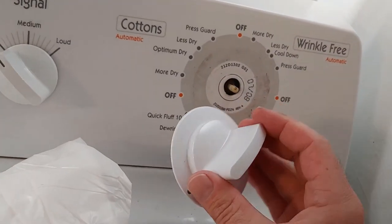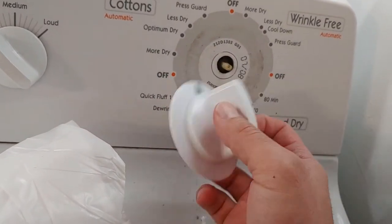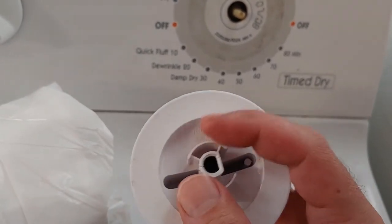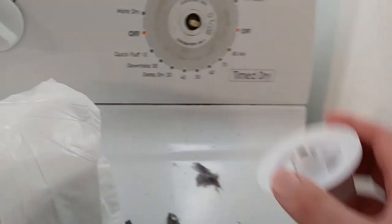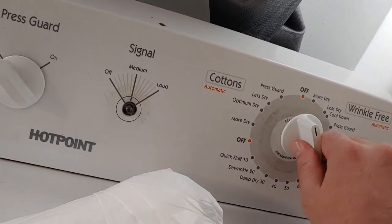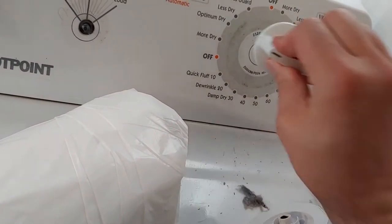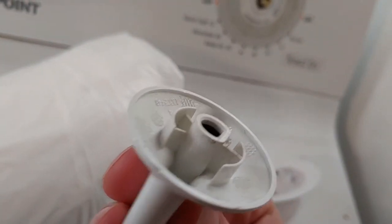You can order a new control knob for whatever model dryer you have. My problem is there's a hairline crack in the knob. As a temporary solution, you can pull another knob right out and put it on, because they have a certain shape — but this one's actually cracked too, so it won't work well either.